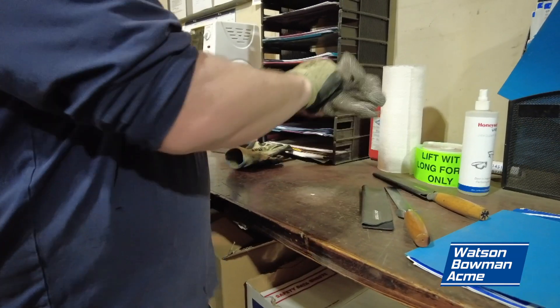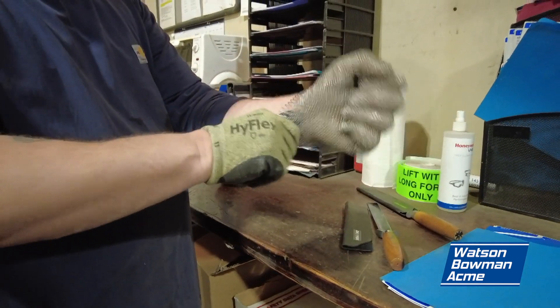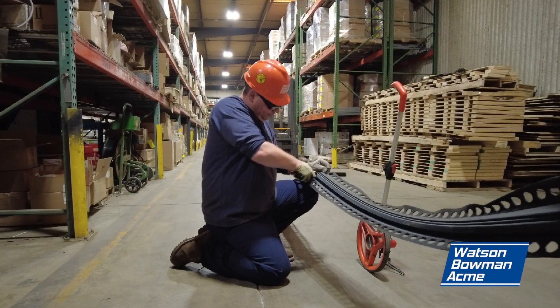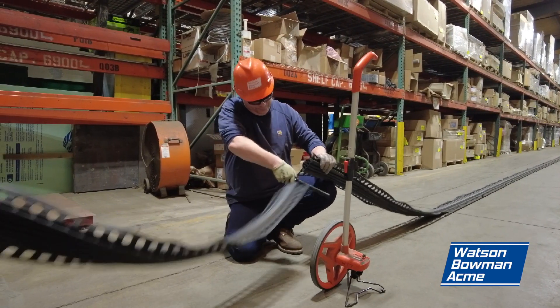It is important to wear your safety gloves to cut the seal. This will protect your hands from potential nicks from the utility knife. Find the mark you made when measuring and cut a piece off there, applying enough pressure to cut through. Remove any excess seal.